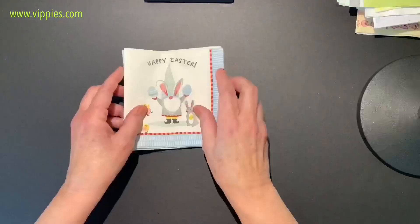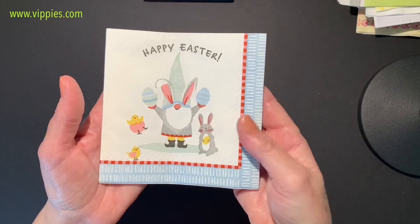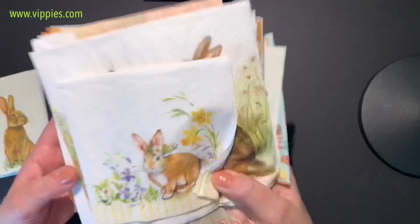A tiny peek at some new Vippy's napkins coming out in the next couple of days — that's another gnome. They have more gnomes too, and Snoopy! Look at the cute bunnies — they have a bunch more Snoopy ones coming out, and this rabbit — look familiar? They have that in large.